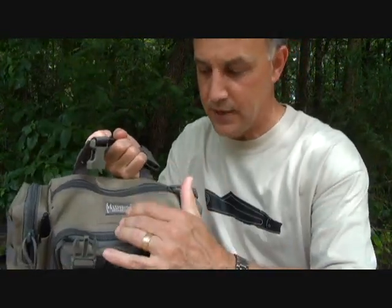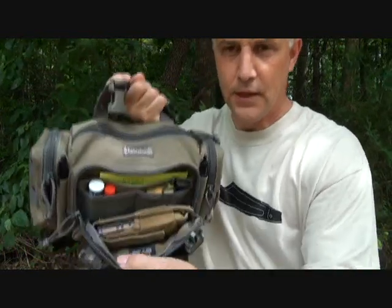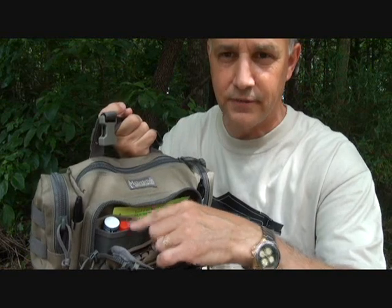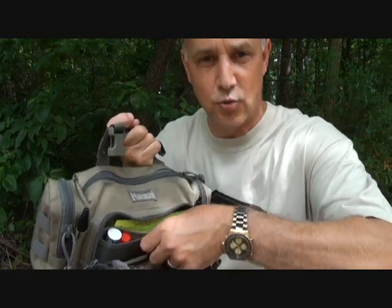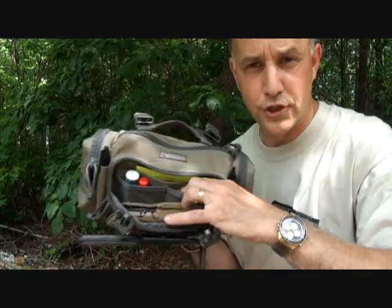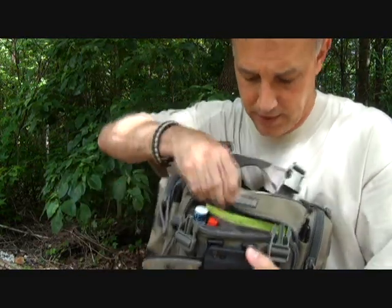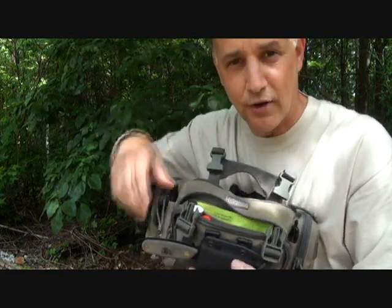There is a main compartment, a smaller compartment, and two side compartments. Looking at the front compartment — I have it filled as I've been using it. I have some Advil, ChapStick, earplugs for shooting, a multi-tool, and a spare magazine. There are two front little sleeves that keep items organized and separated. In the very back sleeve I have my gun show notice for next weekend — I get a dollar off so I don't want to forget it.